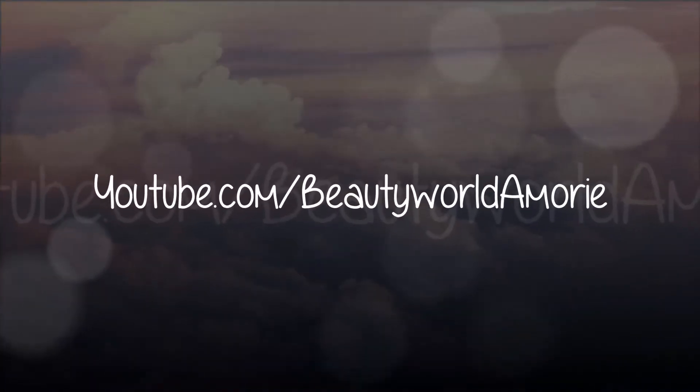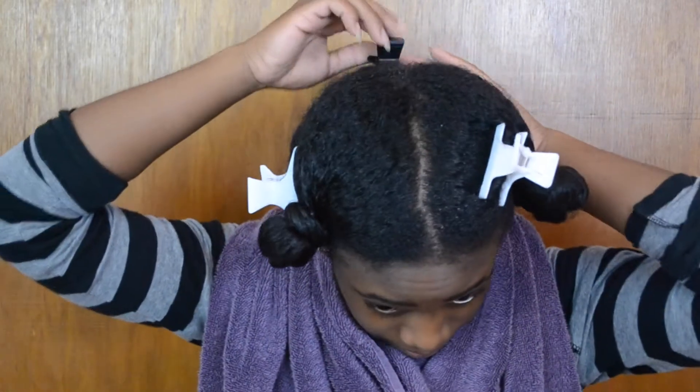YouTube.com slash beautyworldainmarie. Hey guys, it's Ain Marie and welcome back to my channel. So today I'm going to show you how I deep condition my hair.